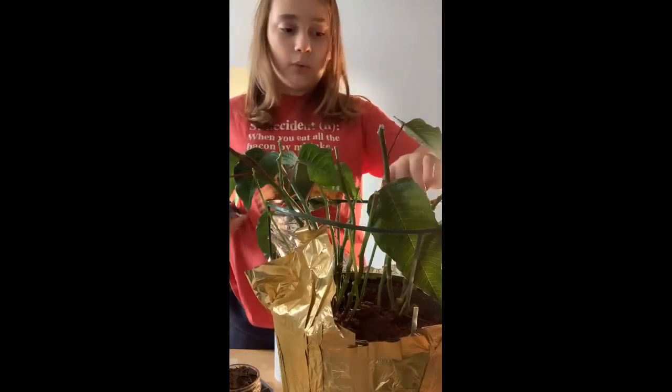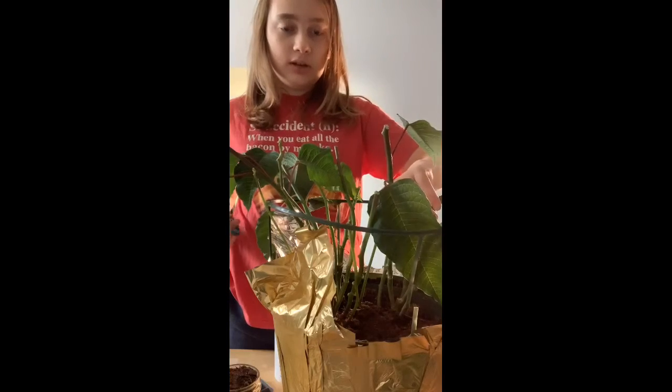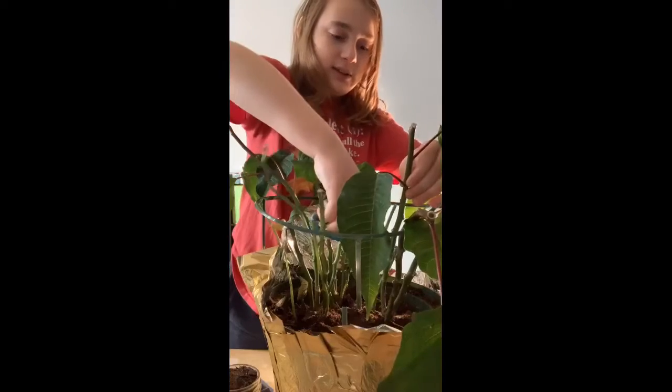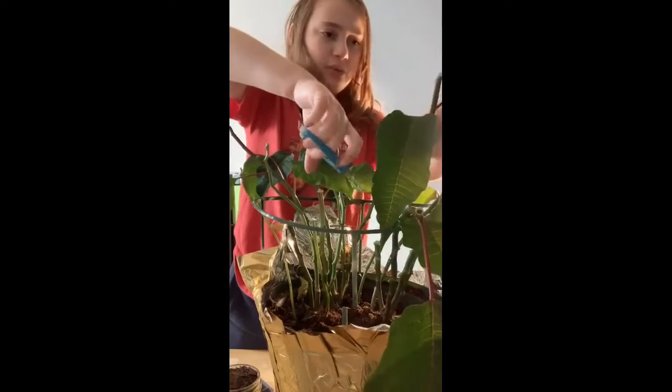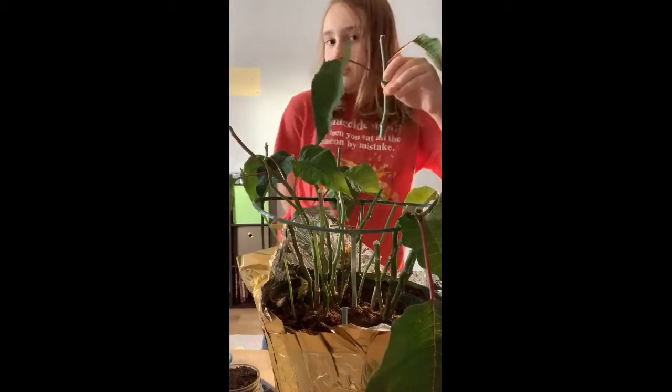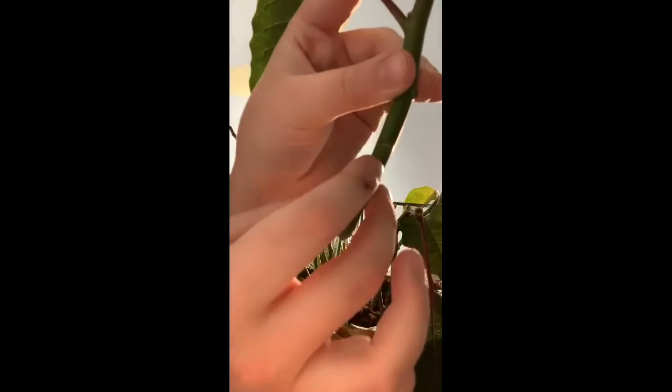Now let's take our cutting. I recommend getting a couple of nodes — so let's go one, two, three nodes down. What I mean by node — I'm about to show you here on camera. So this is a node, this is a node, this is a node. It's basically where the leaf was.